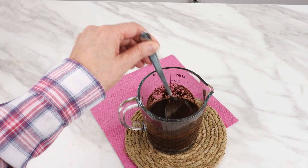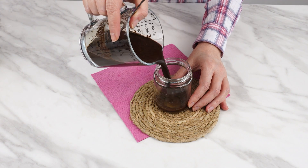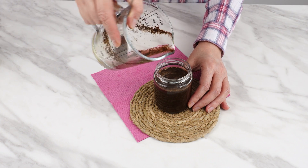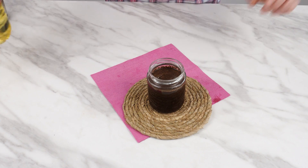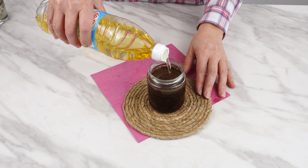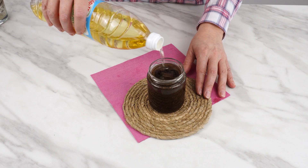Get a jar that can hold the entire mixture. My friends taught me this — I saw it for the first time at their place, so now I'm showing it to you. It's a great method. Take some oil and pour it into the jar, just regular cooking oil you have at home. It doesn't have to be fresh; you can also use oil left over from frying.